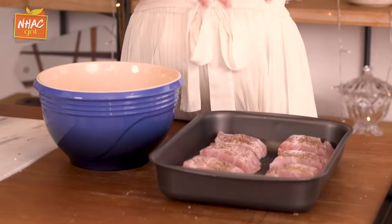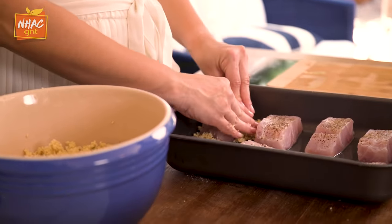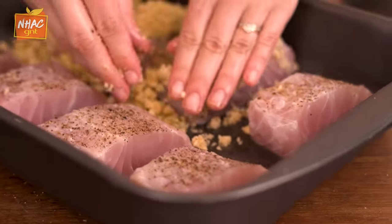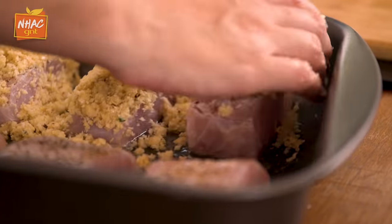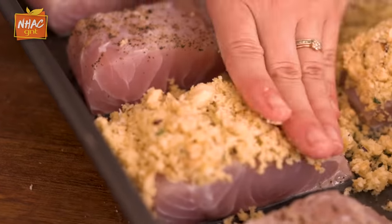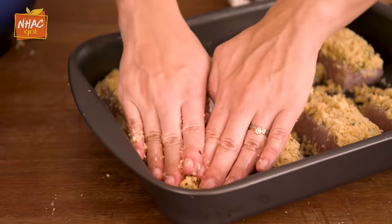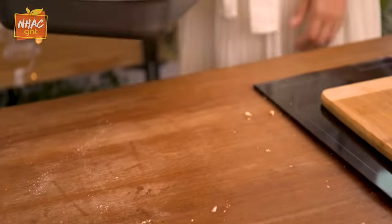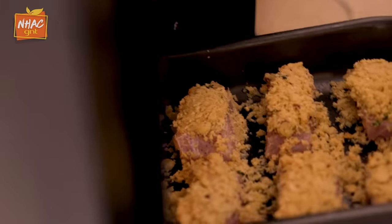Crumble is ready. What we're going to do now is put it on top of our robalos and spread it evenly. Then we're going to put our robalo in the oven preheated to 200 degrees for 20 minutes.